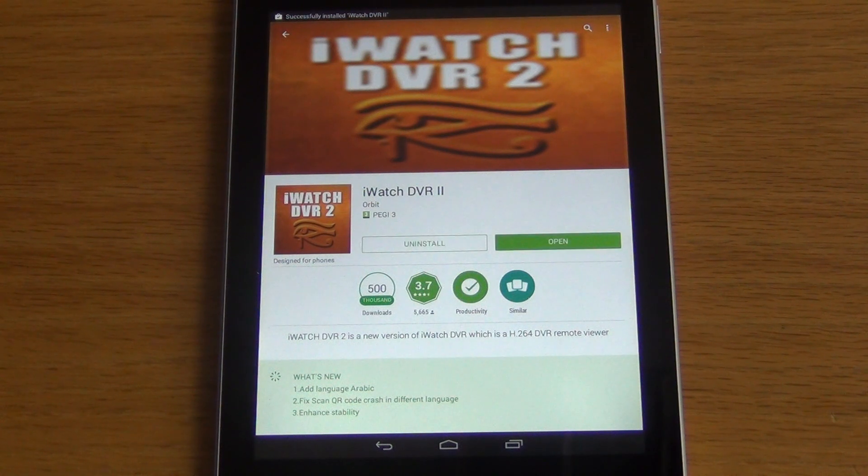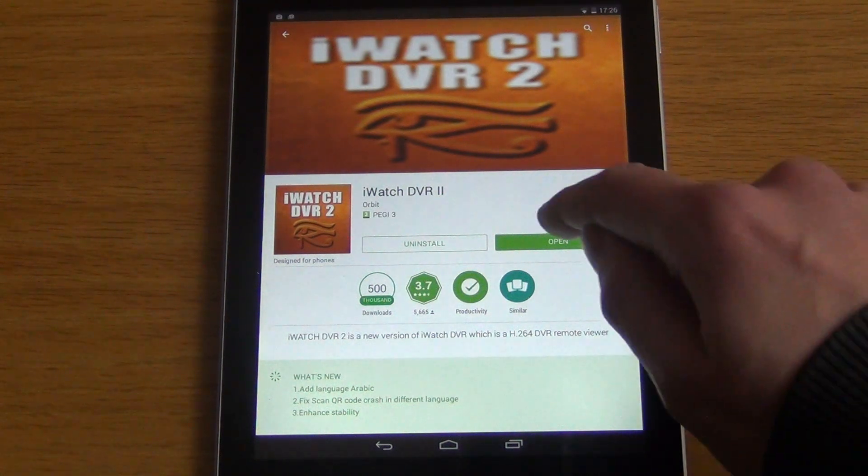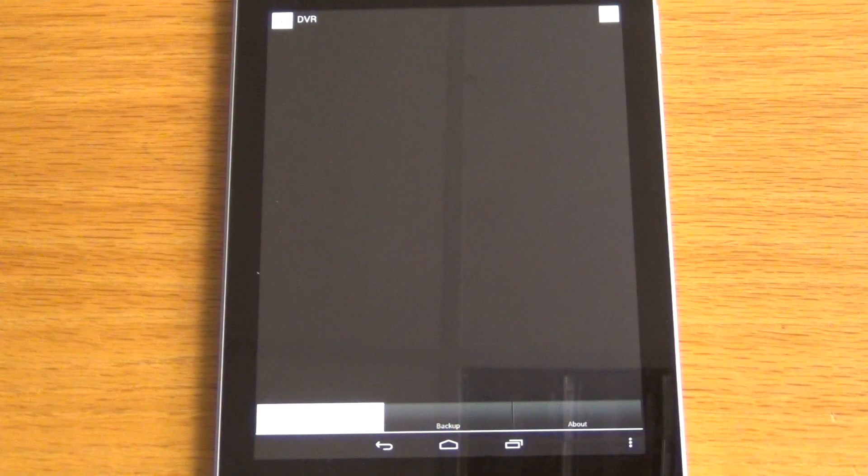After a few seconds we can go in and open it. In our follow-up video we'll take it a stage further and teach you how to configure it for use with your AHD DVR.